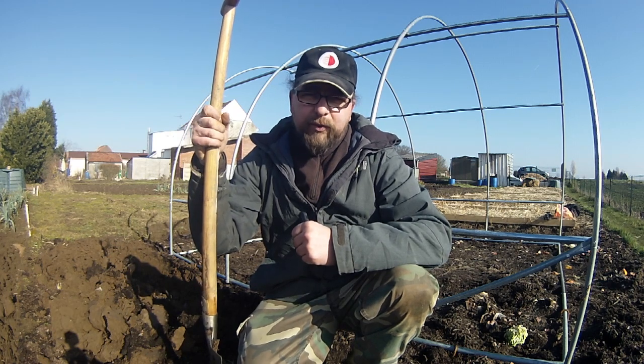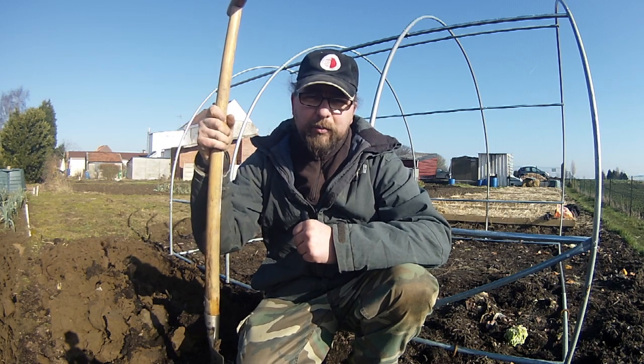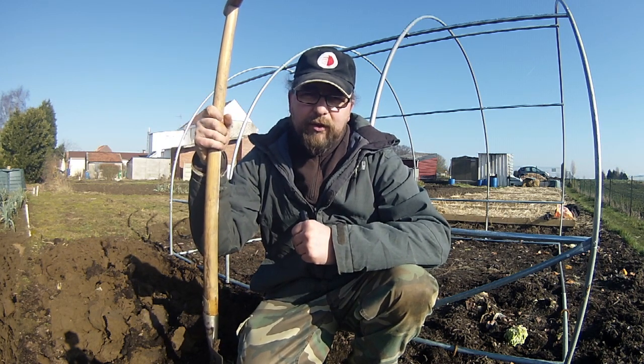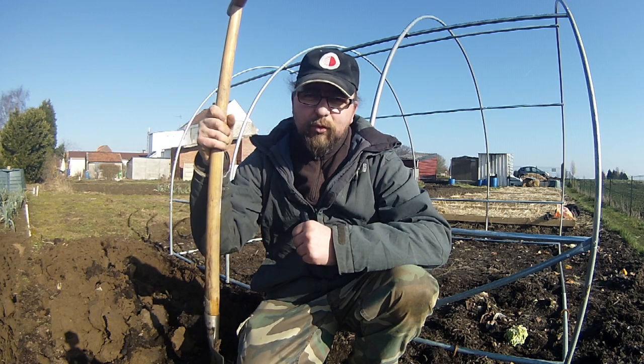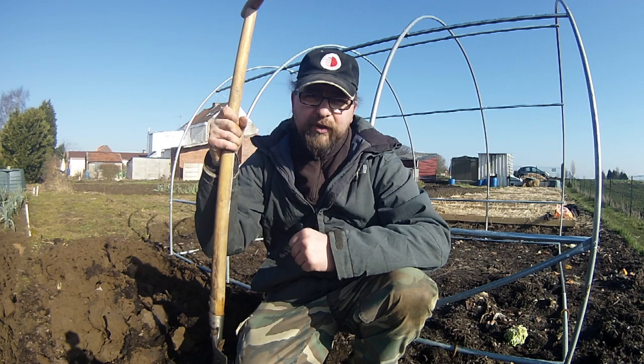Les fabricants de serres préconisent d'orienter le cul de la serre face au vent dominant. Or les jardiniers présents autour de nous aujourd'hui m'ont plutôt suggéré d'opposer le côté au vent dominant de manière à ce que le vent roule sur ce côté. Selon leur expérience, c'est ces dispositifs orientés de cette manière qui tiennent le mieux. On a donc décidé de leur faire confiance et on a revu l'orientation de la serre par rapport au projet initial.